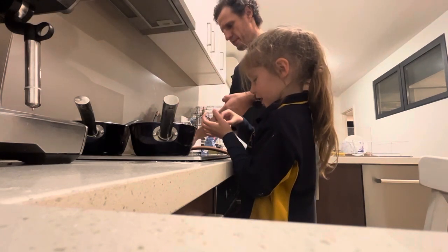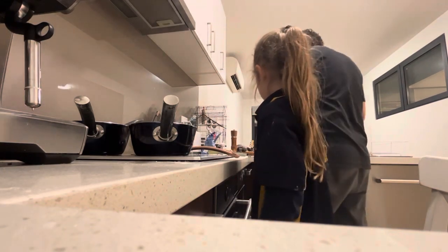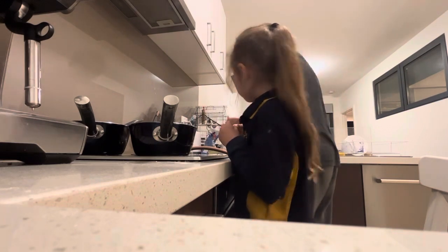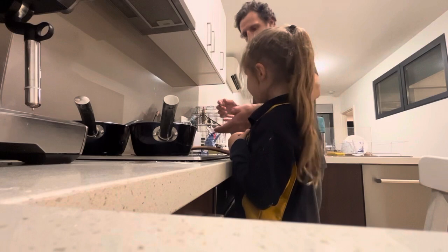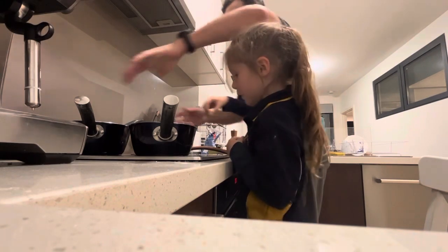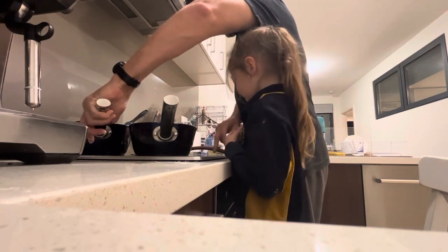At the same time. That one's a bit mushy. Alright, I think we're done. Can I do that one? Okay. You almost didn't put it in. I know. Alright, mix the sauce up a bit. I'm going to warm the sauce up that we made.